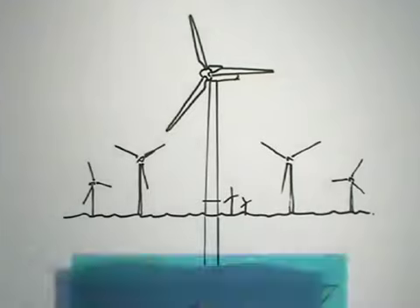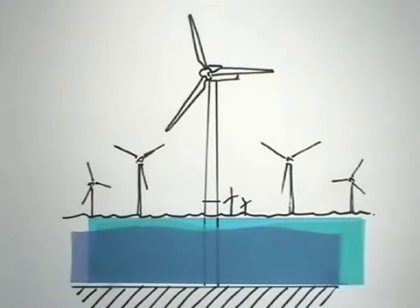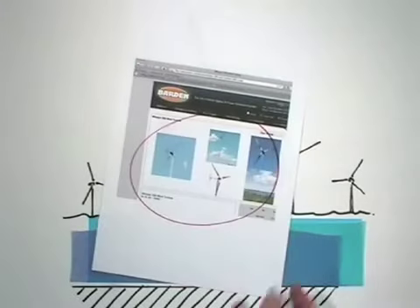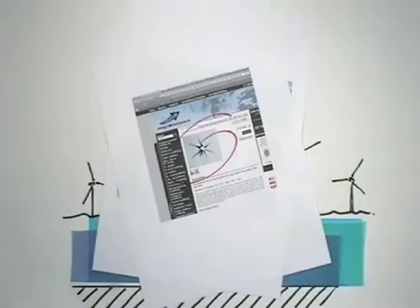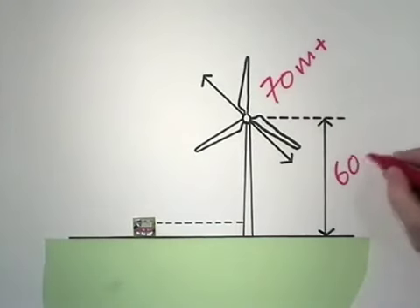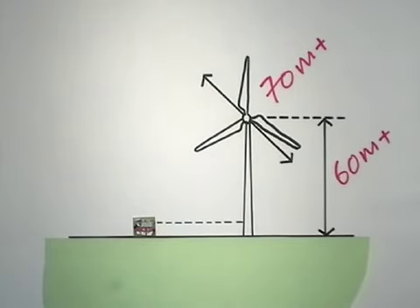Some turbines are located on land, some are at sea. Some work on their own, some in large arrays or wind farms. They come in many shapes and blade configurations, and in many different sizes. However they are configured, the principle of how they work is the same.